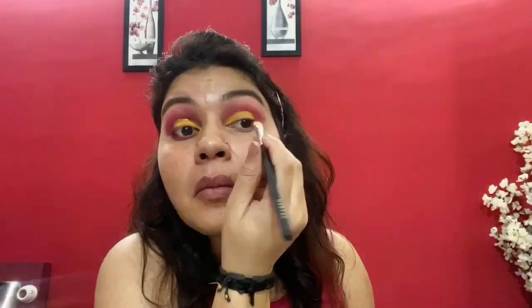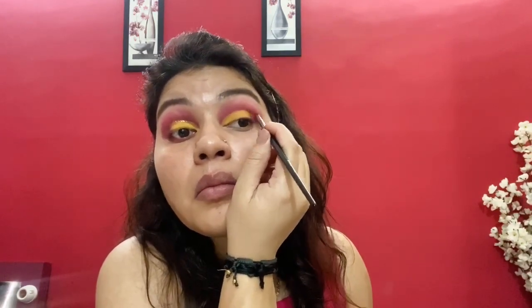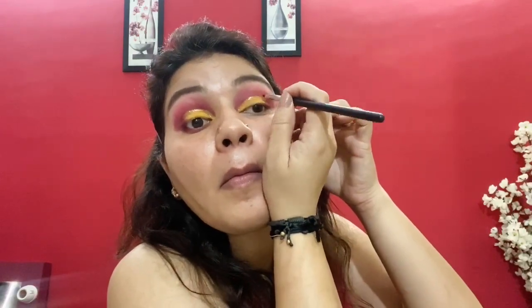After that, I'm again applying the dark pink shade on the outer corner to merge with the yellow shade, so both shades mix well and don't look harsh. On the cut crease line, I'm applying golden glitter from Nikka K Radiant Liquid Eyeshadow in the shade Summer Solstice with a liner brush. To complete the eye look, I'm applying Pac M75 Lashes.